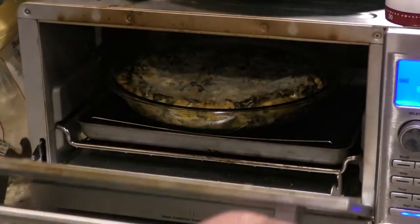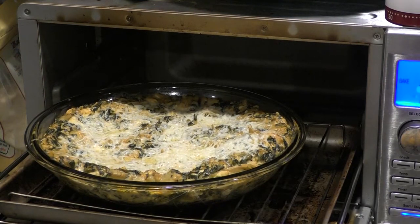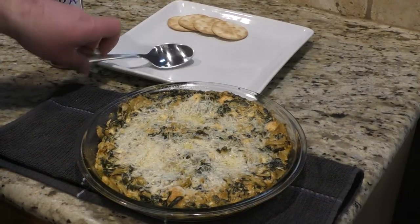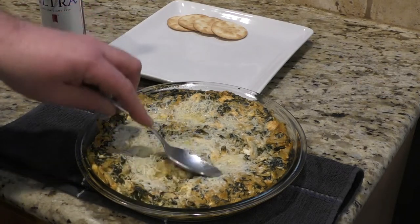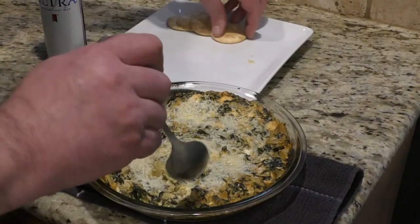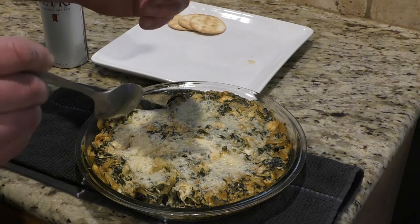We're sitting right now at 25 minutes and just some change — look at that, it's absolutely amazing! Let's take it over to the counter and look at it in a different light. Cheese is melted. Let's get ready to scoop some up on a cracker and try it out.